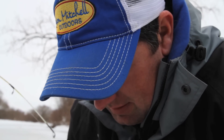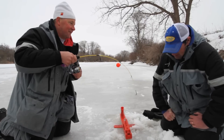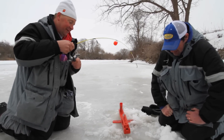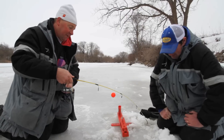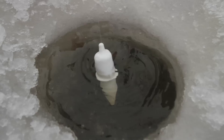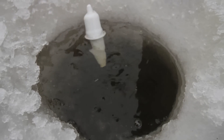Just imagine trying to do this with braided line on a tip-up, playing this fish out with the runs he took. On a cold day like this, I know what my hands would look like — we probably don't have enough band-aids. It would be very difficult. First of all, it's hard to get them hooked up without the Automatic Fisherman. Secondly, try to play a fish like this — when he makes a run, it would pretty much be game over.